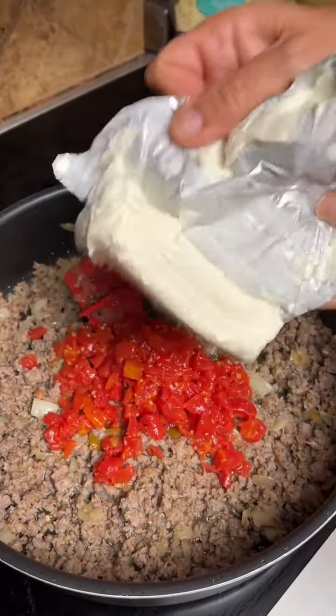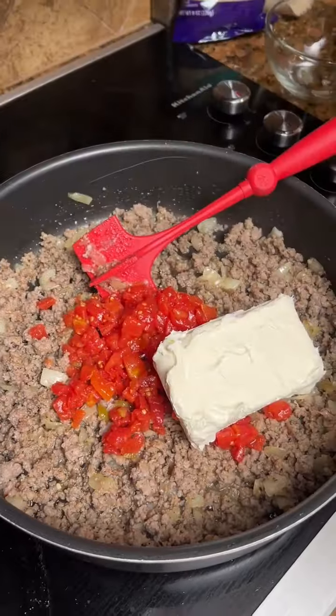Cook that garlic in there for about 30 seconds. Now you're gonna add a can of Rotel — it can be mild, hot, whatever you desire.